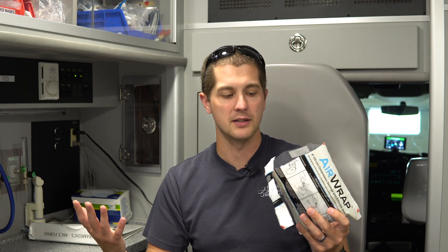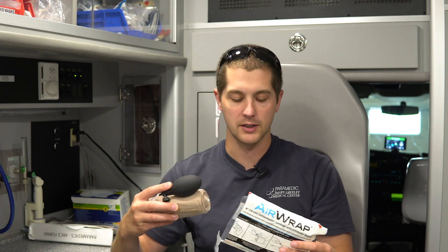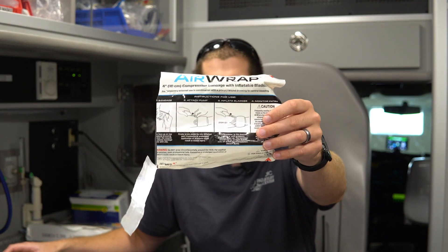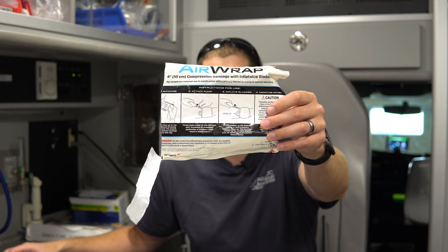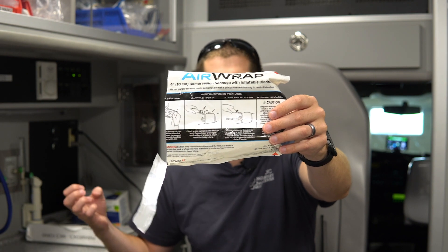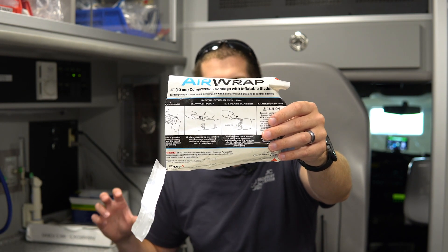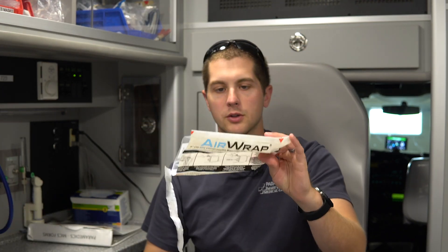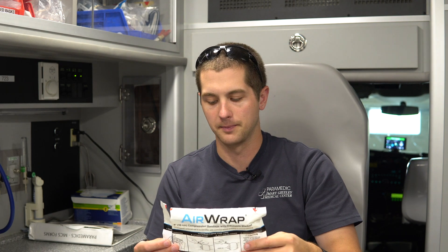It's already opened — I apologize, I got excited and wasn't in a position to operate the camera. So it's not really an unboxing. On the wrapper you'll see it's got some directions for use. Essentially, this is an air bladder in a compression dressing that can be inflated to apply direct pressure to a wound. It's also clear on the back, so you could see what the product looked like inside.